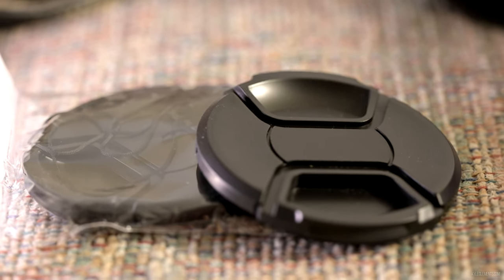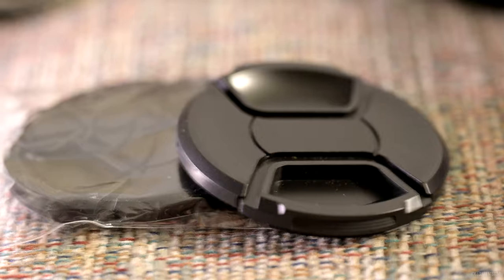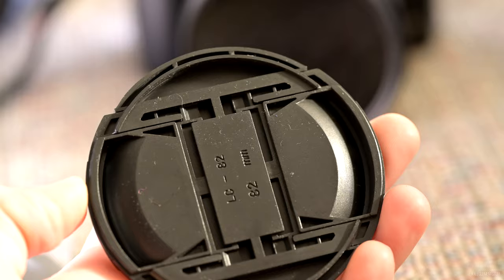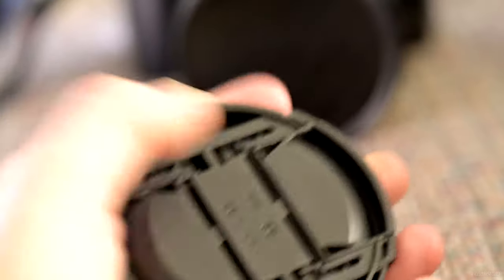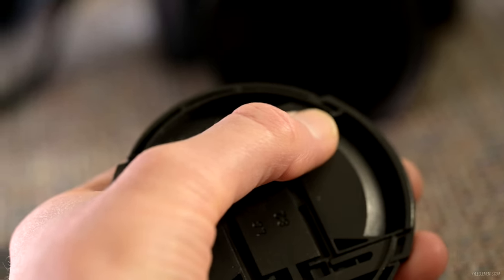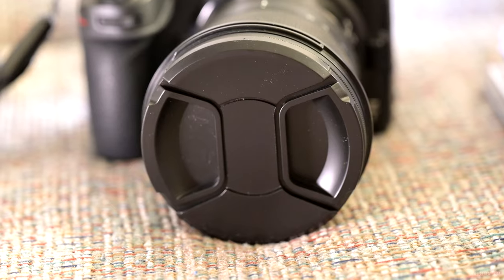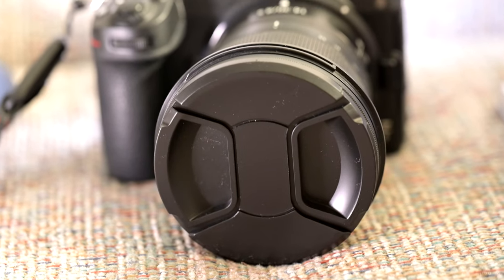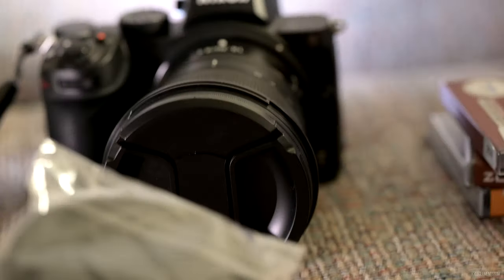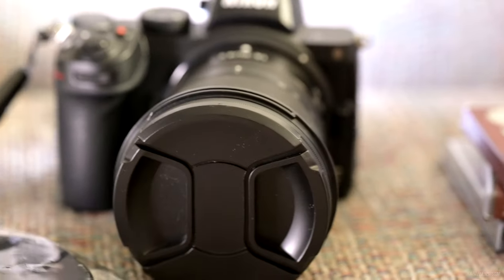Plan B was going on Amazon and finding a generic 82mm lens cap — I bought the cheapest one I could find. Looking at the plastic up close, it actually looks like it will hold the lens cap off the surface of the glass, and it clicks in place easier and more securely than the name brand Nikon lens cap. I got two of them for nine bucks, so when I eventually lose one, I'm not going to be that upset. I think that's a win-win.